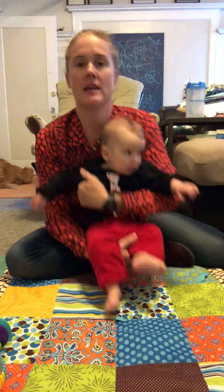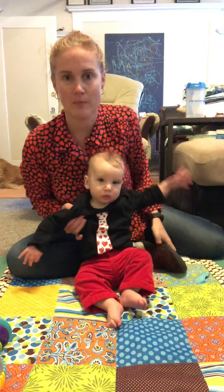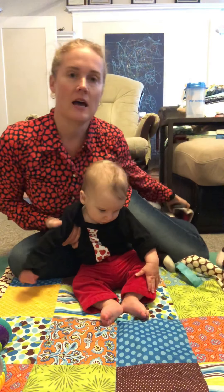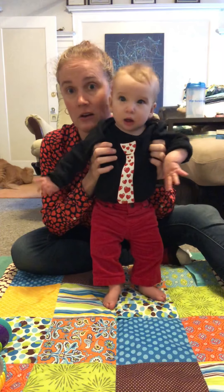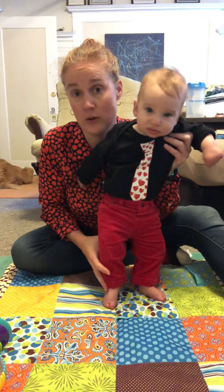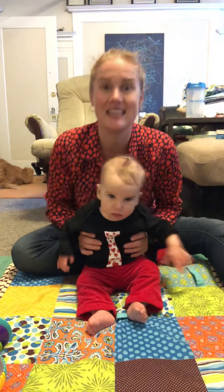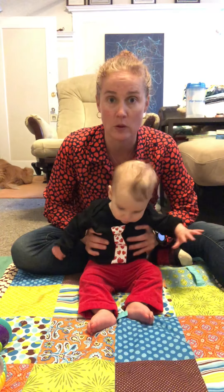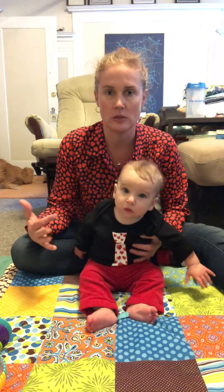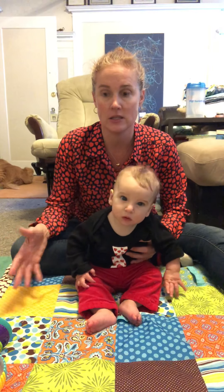Hello! Yesterday was Valentine's Day — if you can't tell by our outfits, we are dressed very festively. As a boy, how often are you going to get the opportunity to wear red velvet pants? Anyway, during our live yesterday he was actually cooperating with rolling from belly to back, so I was able to show some of it, and I've gotten a lot of questions about that recently, so I wanted to do a post on it.